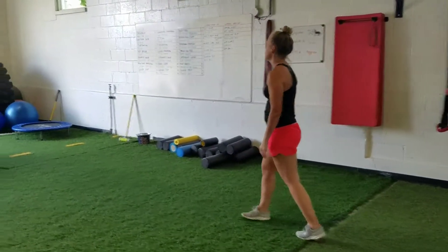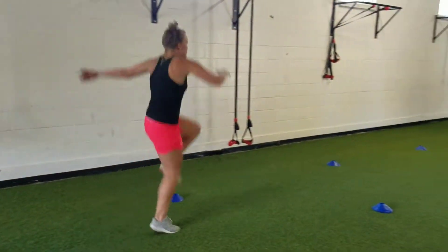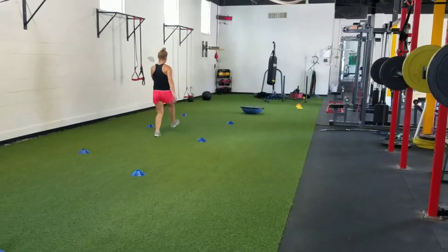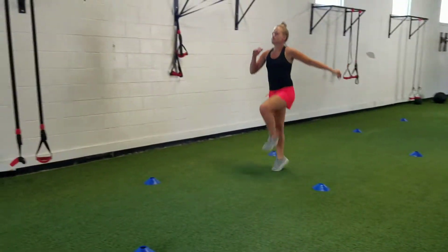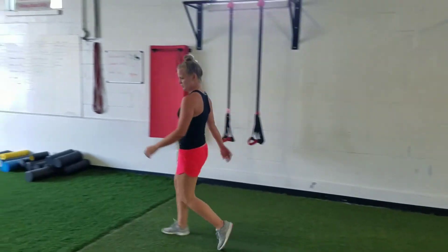The last one is the power skip — nice and explosive, getting up as high as you can. Power skip down and back. And there it is — that is your warm-up C, your advanced warm-up.